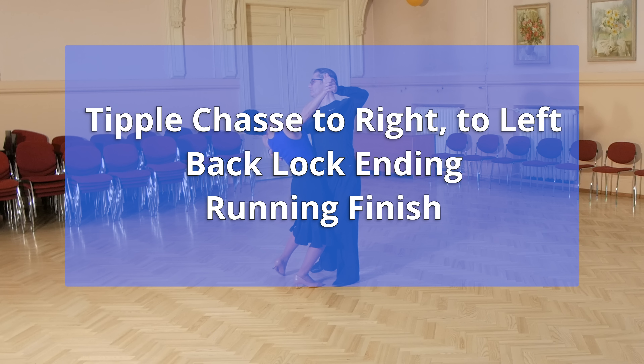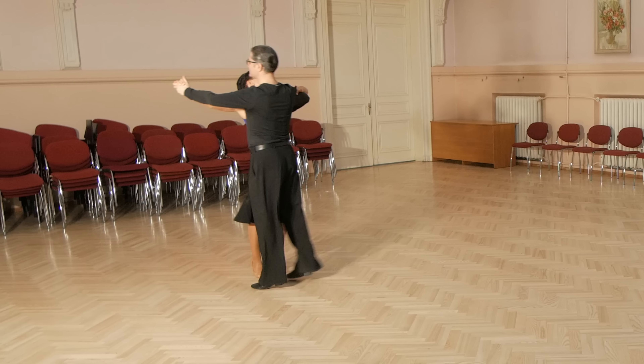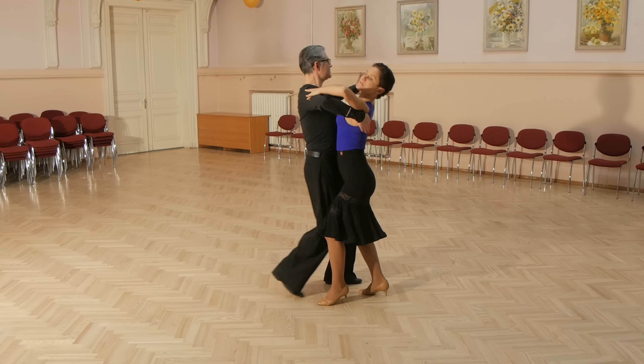And now let's look at the tipple chasse to right, and to left, and then back lock, and running finish. Quick, quick, slow, quick, quick, slow, quick, quick, slow, slow, quick, quick.